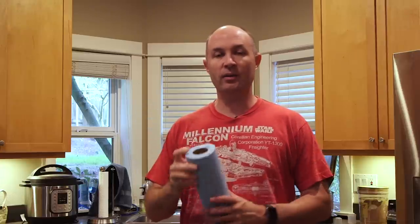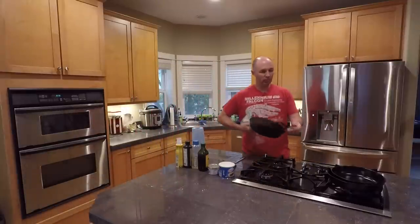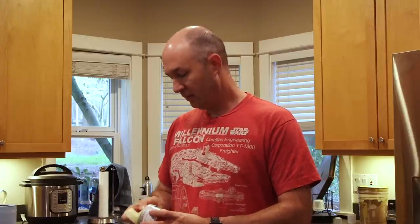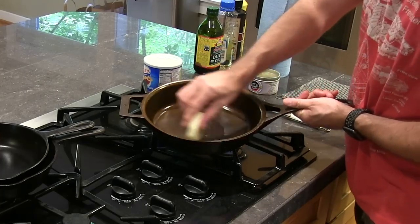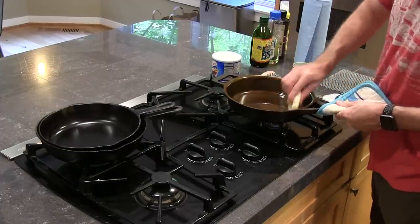Our pan has been in the oven for about 20 minutes at 200 degrees. We want to get it out and coat it with some oil. I like to use these blue shop towels — they are lint-free and you can give your pan a nice coating without getting lint in there, because lint can get baked into the oil and cause your food to stick. Let's grab our pan. The pan is nice and warm to touch. I like to use this Crisby Puck — it's kind of like a hockey puck. You just take it and give your pan a nice coating.